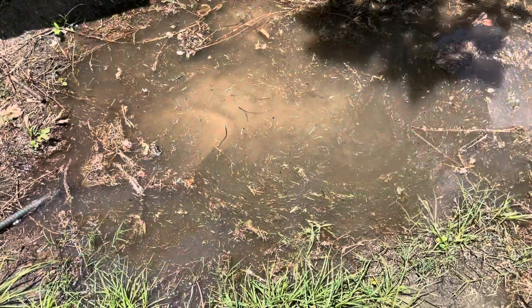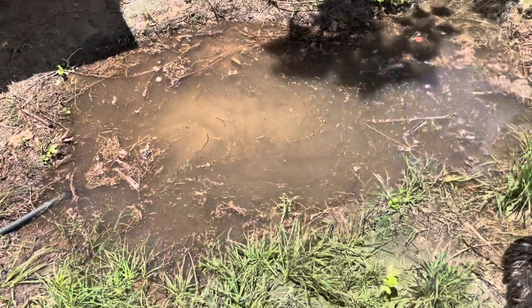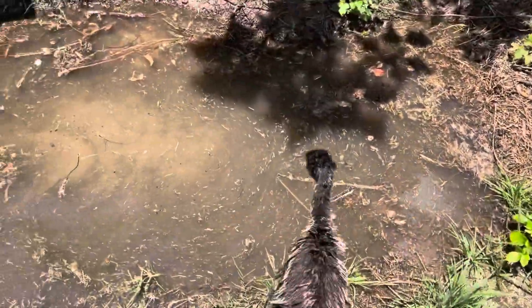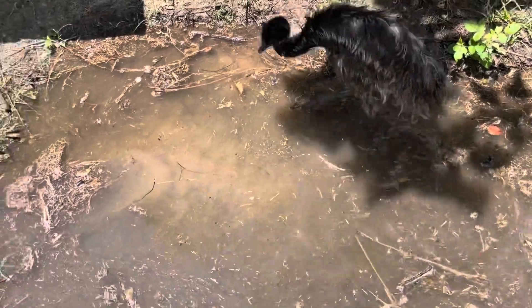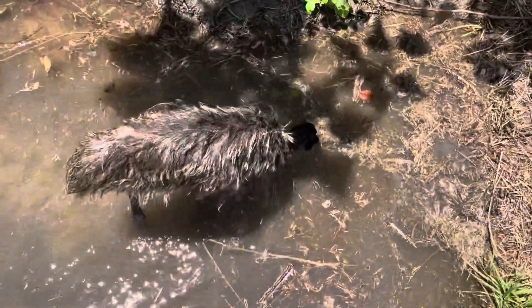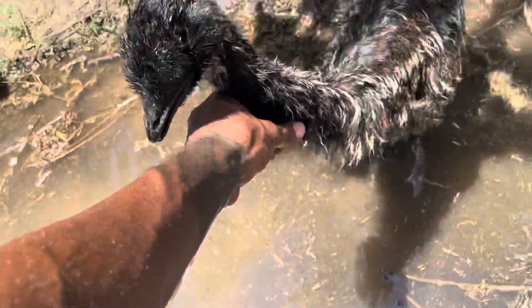I'm letting Stanley's water hole fill up. It's at the top actually, so I'll just let it run for another 10 minutes to see how high it goes. Go in your water, boy. Oh yeah, oh yeah. Oh, my feet. Come here. Good boy. That's a good boy.